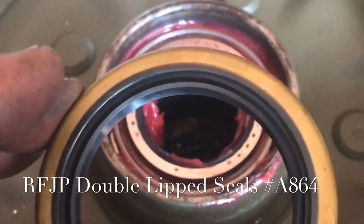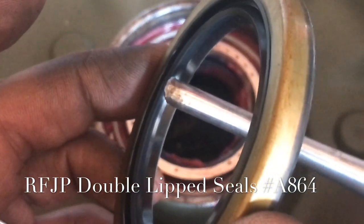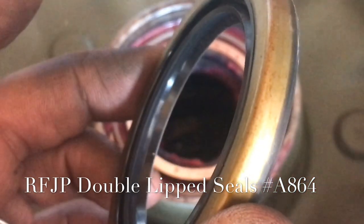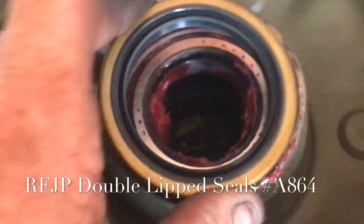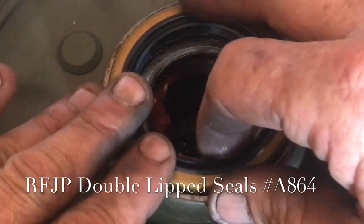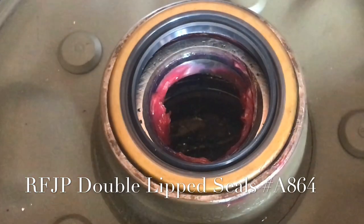These exclusive double lip seals are available from Ron Fitzpatrick Jeep Parts at part number A864. I'll point out with my drift the exact location of the double seals. These two raised lips are what will make contact with either the spindle or the axle in the rear and prevent the grease from leaking out. The lip is installed facing towards the inside of the hub — towards the bearing — to keep the grease from leaking outside of the hub.